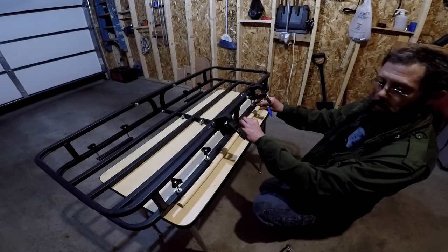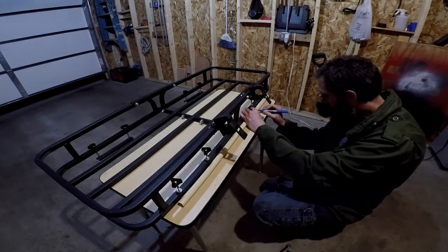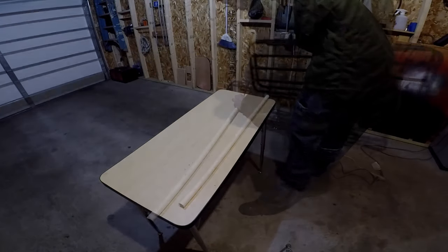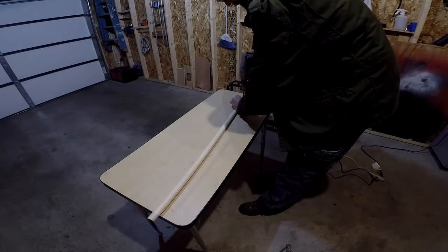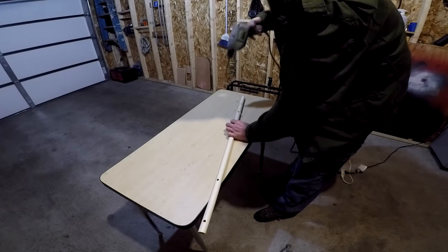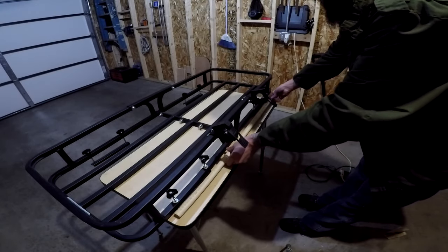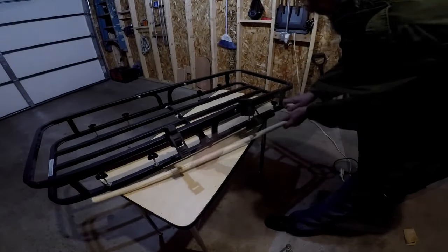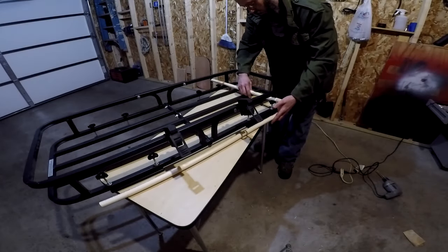Next I'm going to drill the holes to run the wires that will power the lights. I'm going to mount the lights next to the mounting brackets on the basket, and I want to be sure I'm only going halfway through the CPVC piping. With that done I'm going to connect the two elbow joints and cut another piece of CPVC at roughly five inches, which will be trimmed down later.